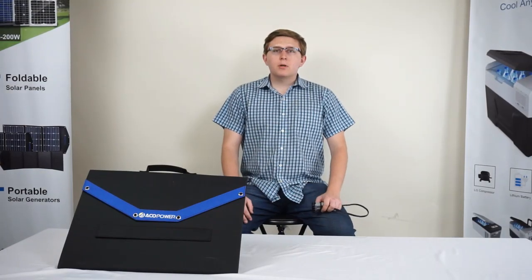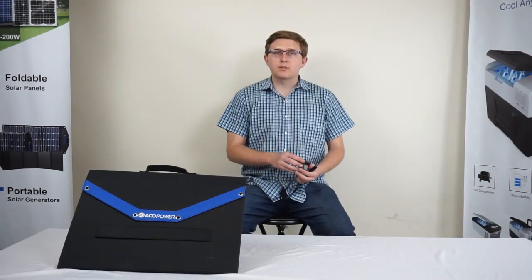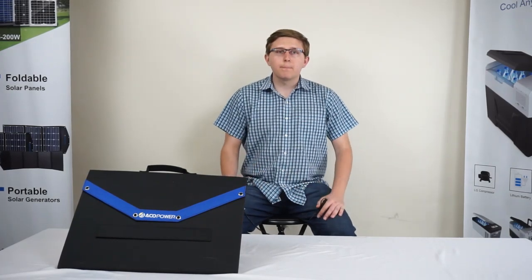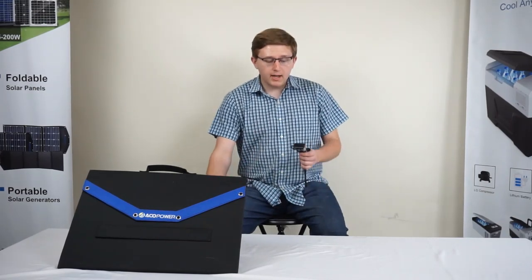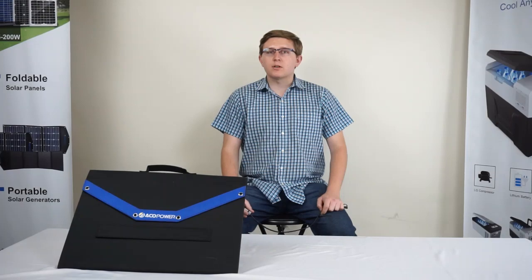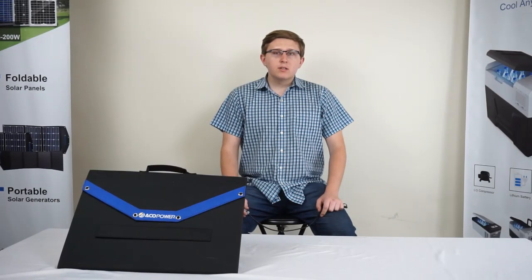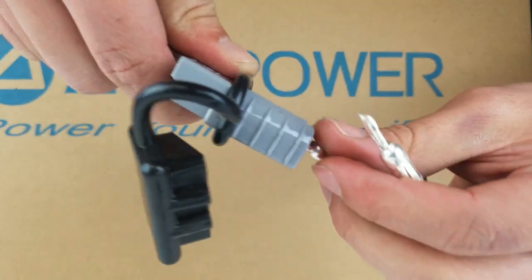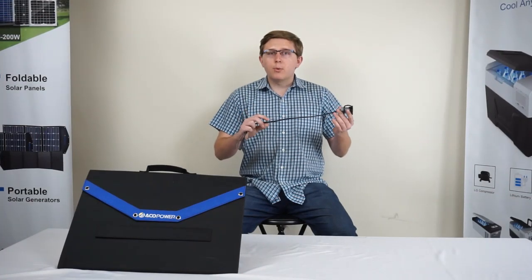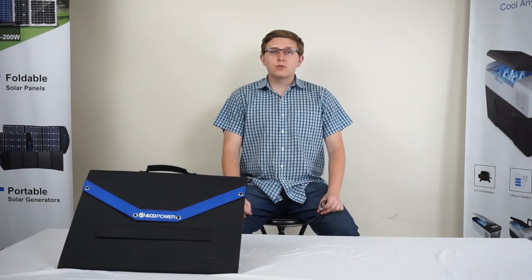Depending on the model of your RV, the polarity of the included solar input sockets may be reversed. If this is the case, it is required to change the polarity of the Anderson connectors on the output of our solar panel products in order for it to function properly. Please be sure that the following steps apply to your RV, as it is not necessary for everyone to change the output polarity. To start, you are going to need a flat head screwdriver and an Anderson to SAE connector. Each connector has a small metal tab which can be depressed, allowing you to pull the cable out from the Anderson connector head. Simply reverse the power leads and insert them back into the Anderson connector until the tabs click into place. Please note that the wire with writing is positive, while the all black wire is negative. Once the Anderson connector has been flipped, you can avoid the issue of reverse polarity and use our solar panels with your RV properly.